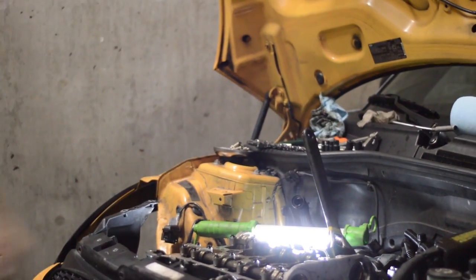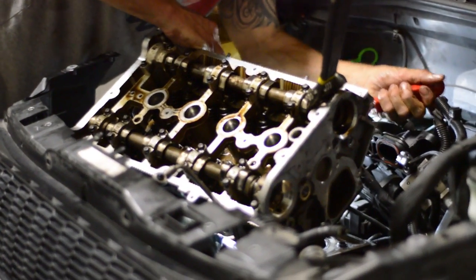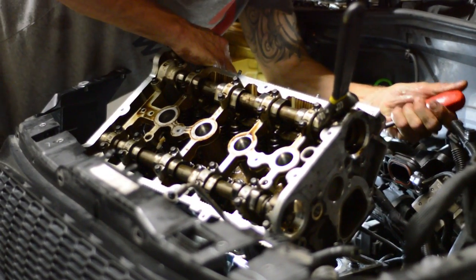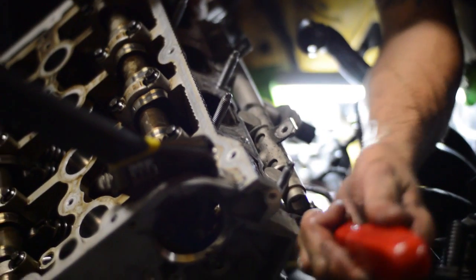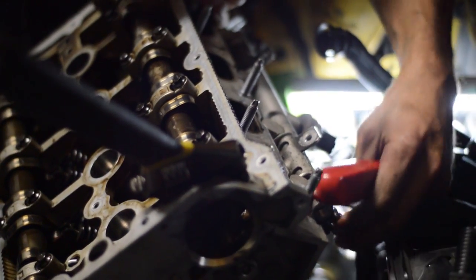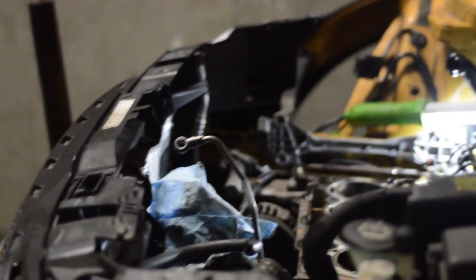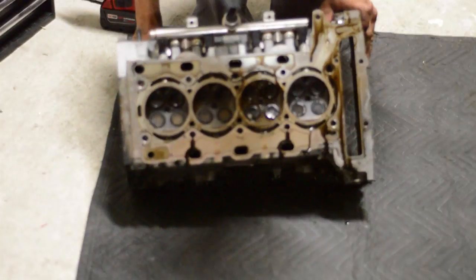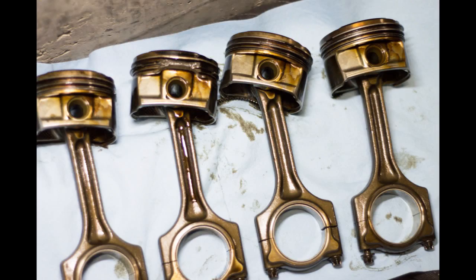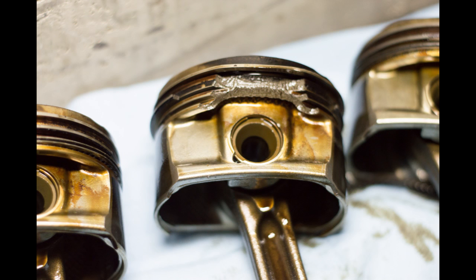On the head bolts, you will have to reuse the washers, so don't discard those. We will also be updating the cam chain tensioner to the fourth iteration. No special tools are needed to disassemble the engine, but during reassembly you will need to hold the crankshaft and camshaft with a special tool.